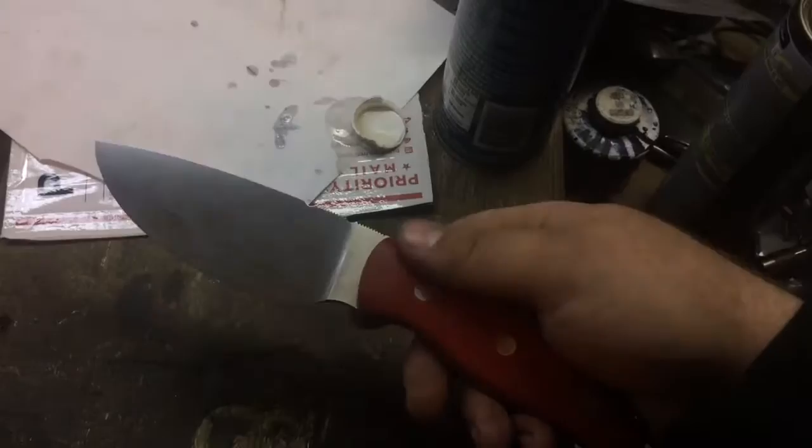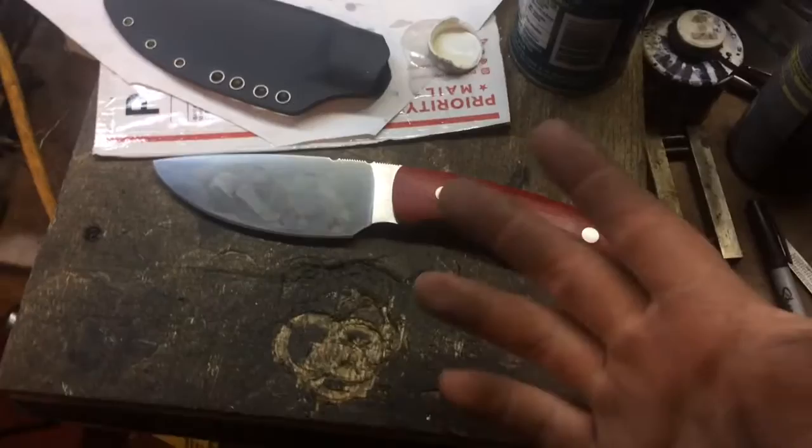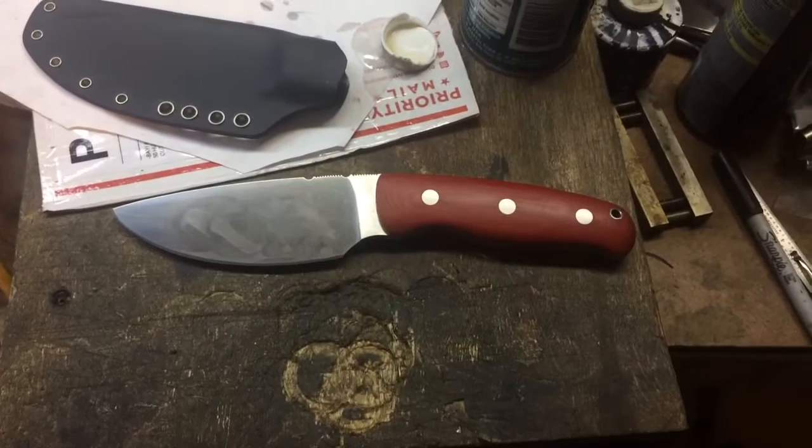I'm going to take it out for the grand reveal here. I've got a little bit of oil on the blade — some Ballistol — so it may look a little smudgy, but that'll wipe off and clean up real nicely. Even on stainless blades I do like to keep a light coat of oil on them. They are stainless, or stain resistant, not completely stain free.